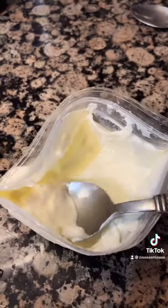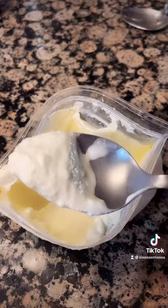Then just shake your bag until you have ice cream. Open your bag and there is your ice cream.